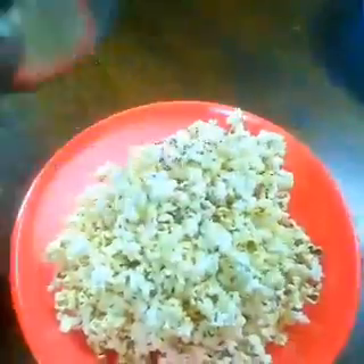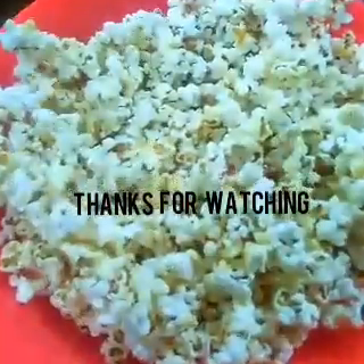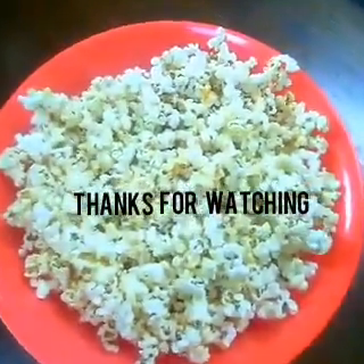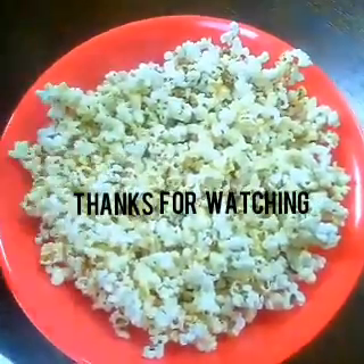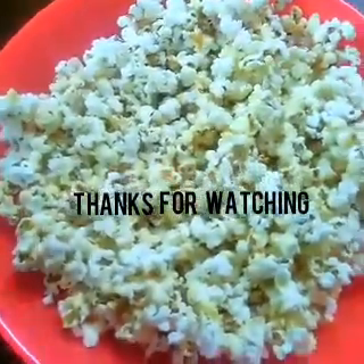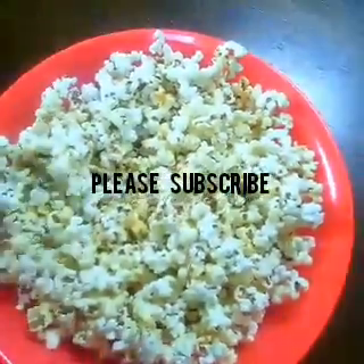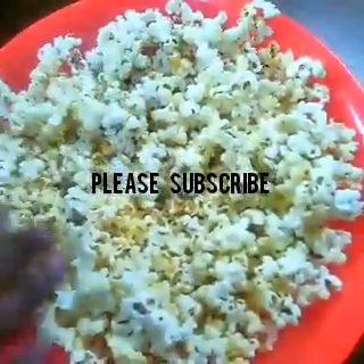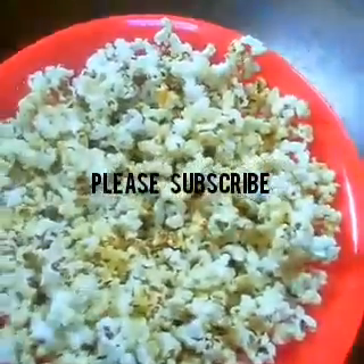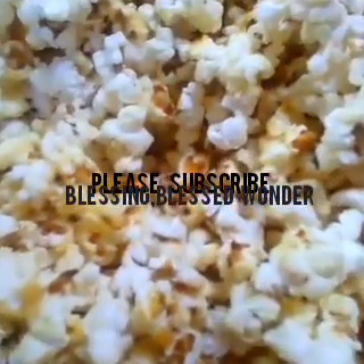Beautiful, very very delicious - that is what we call sugar popcorn, enjoy yourself! Leave it for one or two minutes for it to harden and let the air blow on it. Then it should be very hard and you'll really feel the sugar. Enjoy yourself - very delicious!